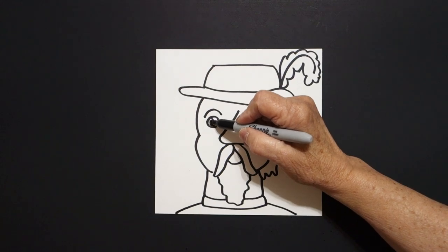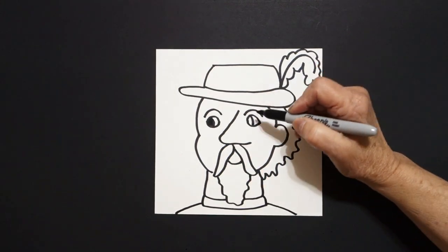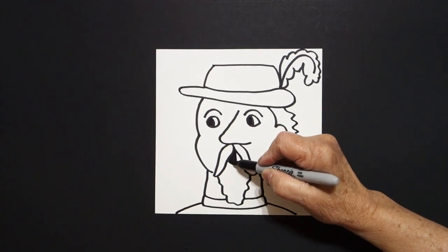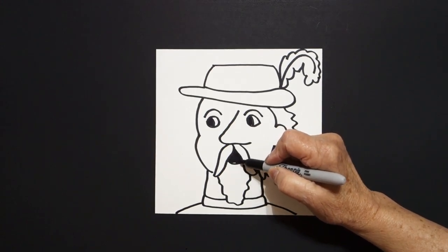I'm going to go ahead and use my black, since I have it out, color in that space, this space, and this space too.